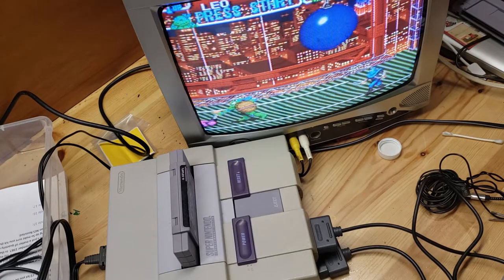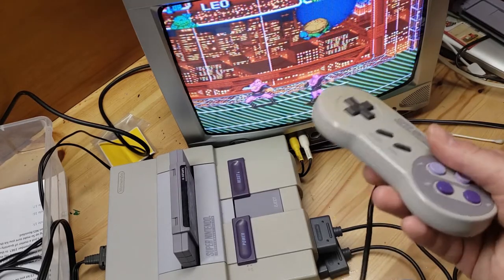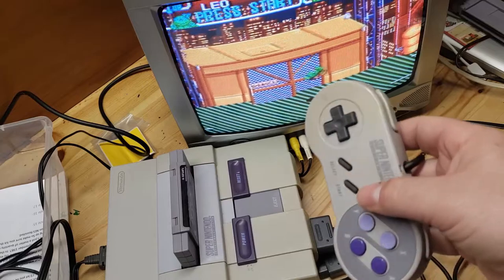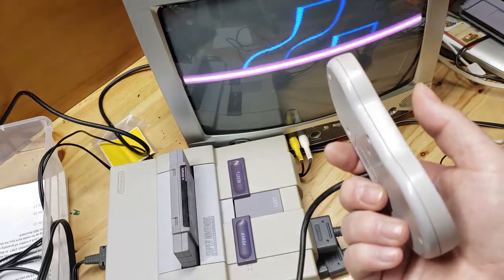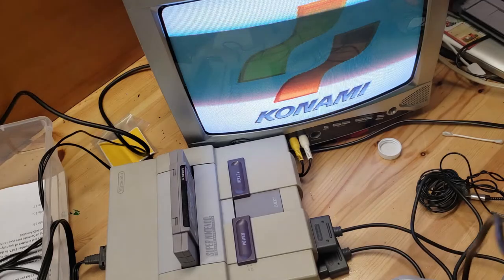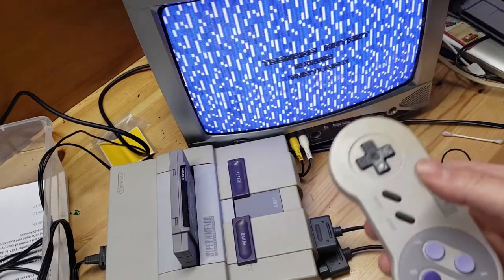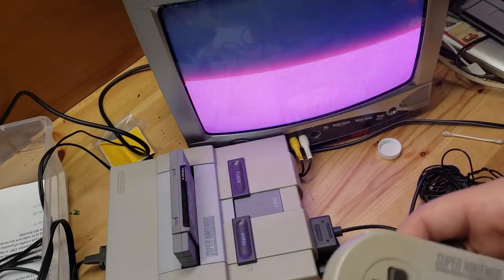Hopefully this gives you the confidence to open up your controller if you're having a problem with a button or two. If you have a problem with all your buttons you have a bigger issue than just cleaning a contact or two, but it's very common for certain buttons to stick since these controllers can be almost 30 years old. Hopefully you liked this video - be sure to like and subscribe, check out my NES Revisited series where I go through all the NES games by release date, and thanks for watching.